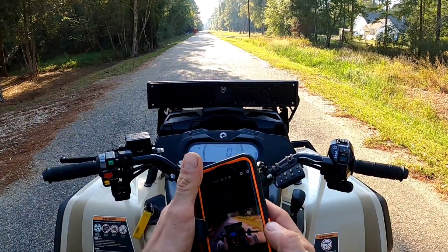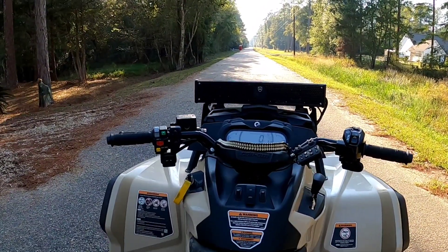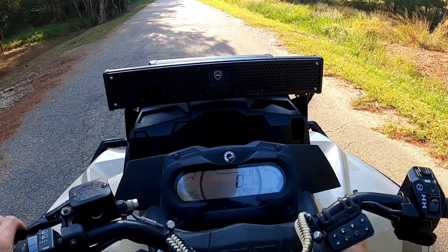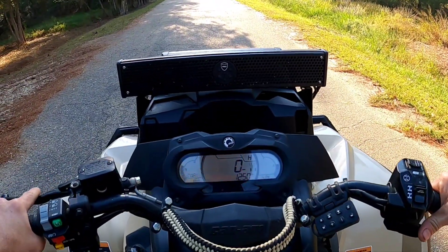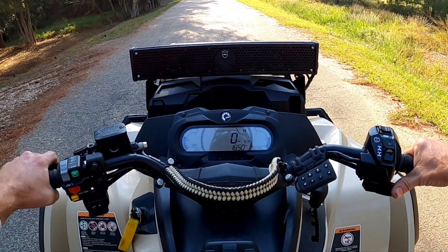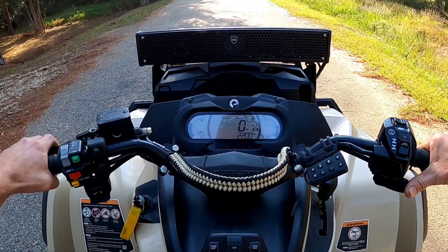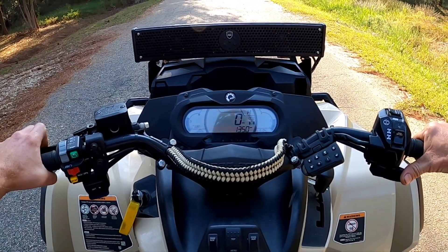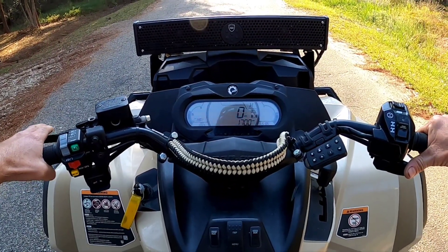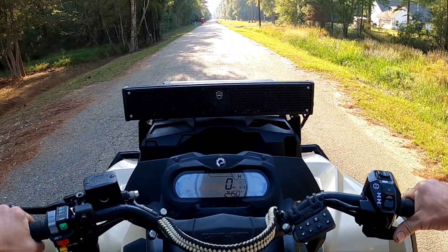Alright guys, it's time — we're about to hit it in high. This is the CV Tech primary with that secondary spring. Engagement on this clutch is right at about 1,900–1,950 RPM. Let's hit it for a moment.